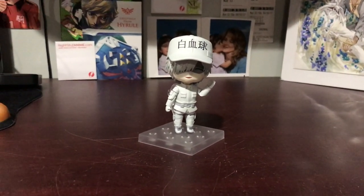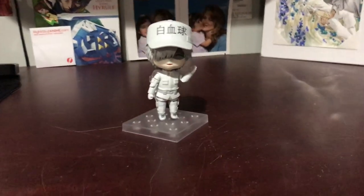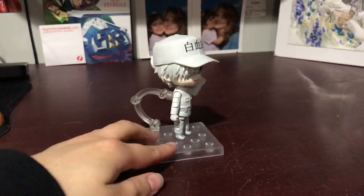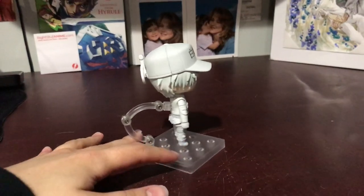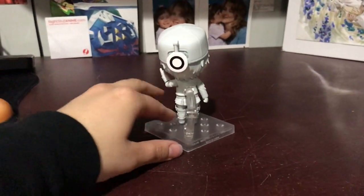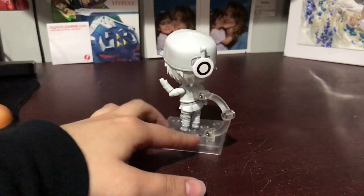Hey everyone, it's Gidoo and in this video I'm going to be doing a closer look of the white blood cell, or neutrophil, nendroid here. Unfortunately I am filming on my iPad so this is going to be very awkward. I haven't really noticed any issues I have with him.